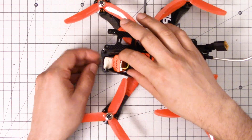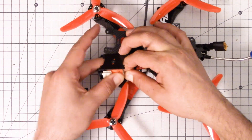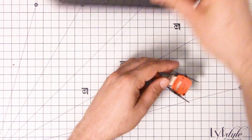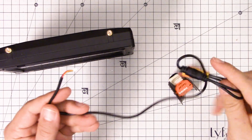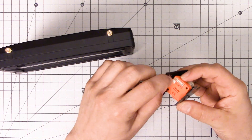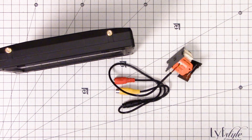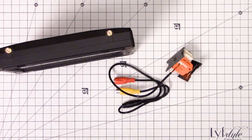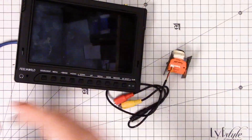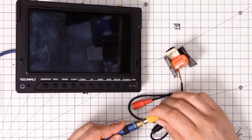I'm going to take the camera out of here and set the copter aside for a minute. I'm gonna use this pigtail that came with the camera — don't lose these, don't throw these out, they're super useful for troubleshooting. I can plug the camera directly into the screen and just cut right to the chase and find out if the camera is working. If you don't have an LCD screen like this, you can use a television if it has one of those old-fashioned composite inputs. This is just one of many reasons why it's helpful to have a screen like this sitting around.